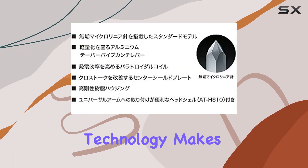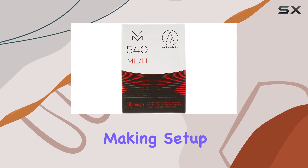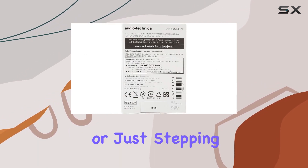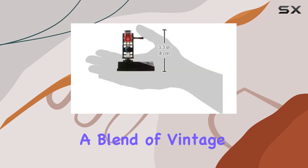The combination of Audio-Technica's legacy in high-end phono cartridges and cutting-edge technology makes the VM540ML/H a standout choice for audiophiles. In this kit you'll find the mounting hardware included, making setup a breeze. Whether you're a seasoned vinyl enthusiast or just stepping into the world of analog audio, the VM540ML/H combo kit is a noteworthy addition offering a blend of vintage craftsmanship and modern ingenuity.